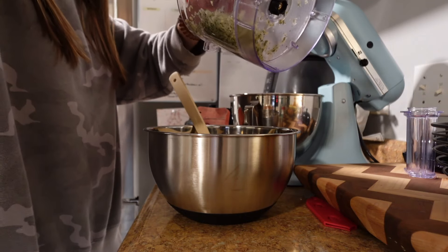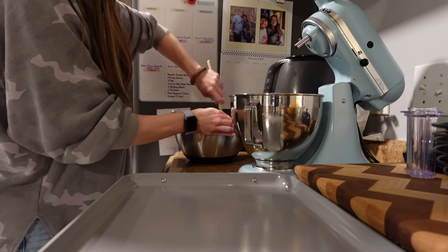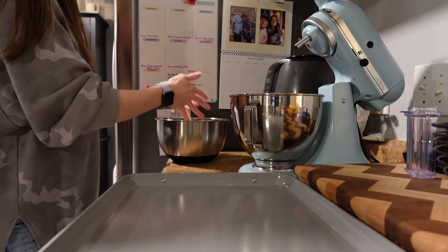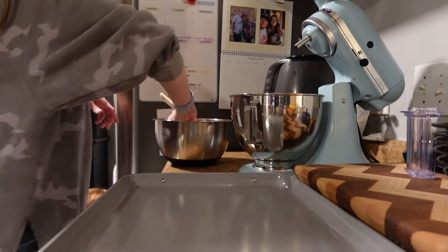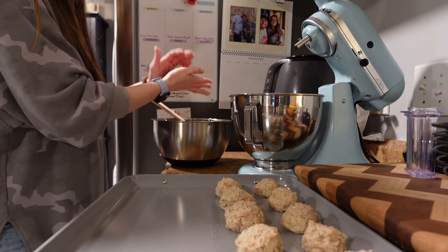However, even with using less turkey than the recipe called for, I still had to add a lot more breadcrumbs because the mixture was just too wet and you couldn't even form a ball. So you can see here that I added quite a good bit. Bake the meatballs at 450 degrees Fahrenheit for about 15 to 20 minutes.